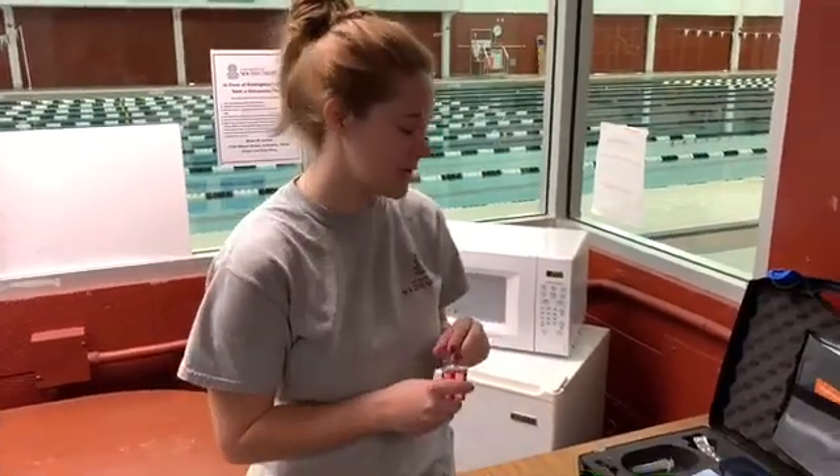Now that we have tested for one pool, we will repeat the process for the other pool. So this is how you do a chemical test.